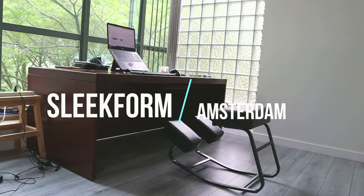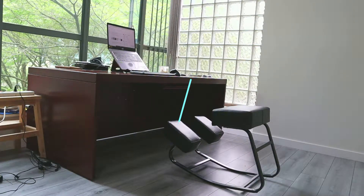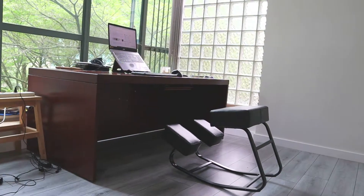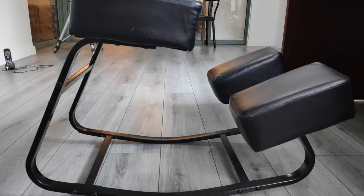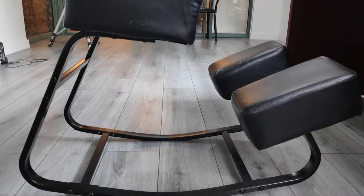The Sleek Form Amsterdam is an interesting proposition in the saturated world of meeting chairs for a variety of reasons — from its rocking mechanism and all-steel design to the rock-bottom price of around a hundred dollars.